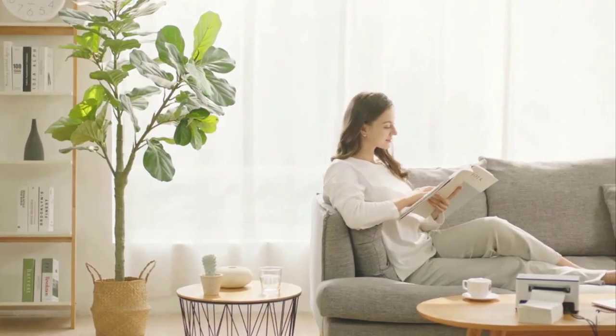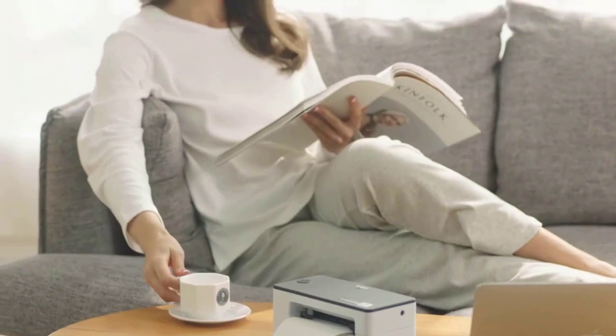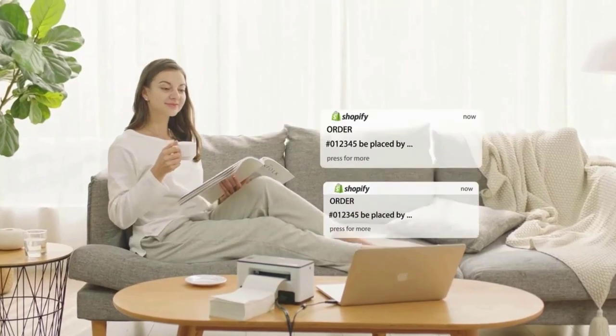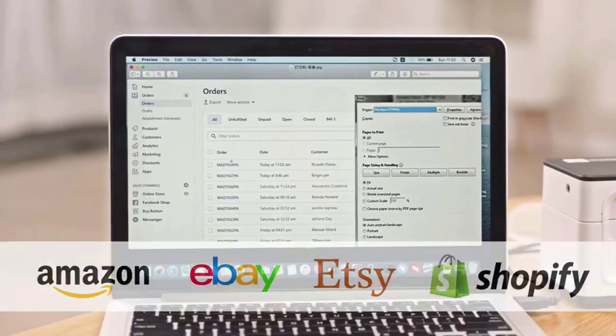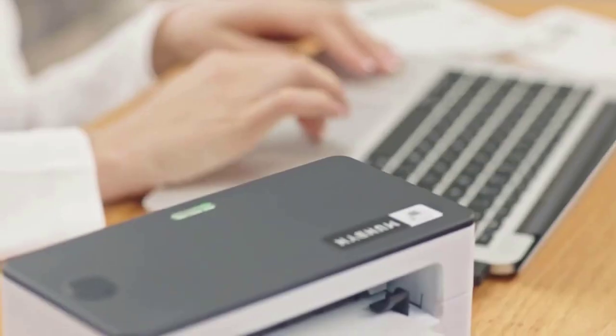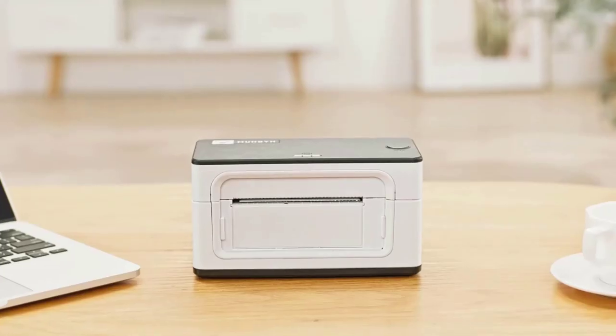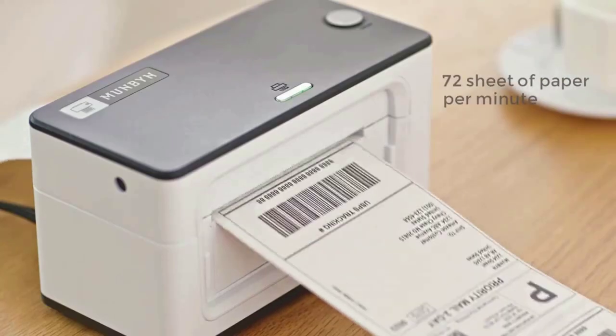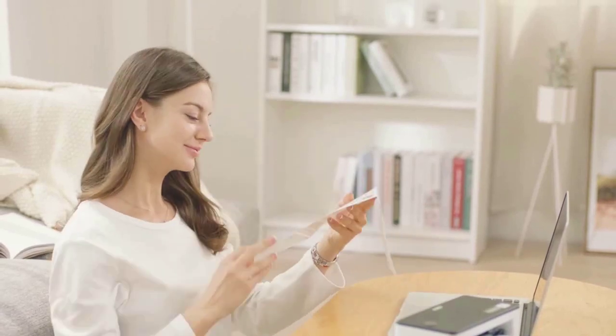The Munbyn thermal label printer is easy to use and can automatically adjust label position with its intelligent paper return feature, confirming that each label is printed correctly. Ultra-fast printing speed of 150mm per second — 72 labels per minute — helps increase your productivity. Print widths of 1.57 inch to 4.3 inch allow you to print any type of label.